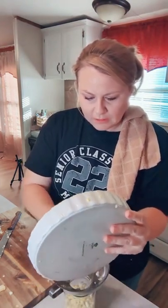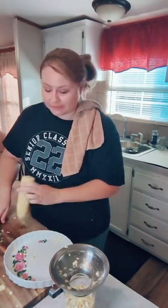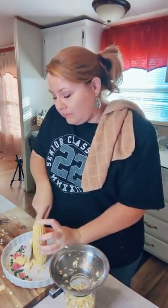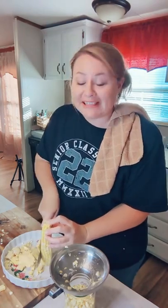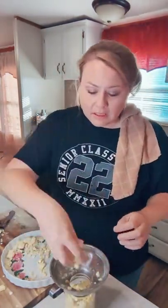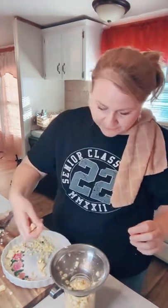Let me talk about what should be pressure canned, because there's a divided community. Some people water-bath can everything including meat, but knowing about botulism, I am afraid not to follow the food safety rules. Low-acid foods need to be pressure canned. So let's be safe. Here's another filled jar — it's going to be really beautiful when we put the water in.